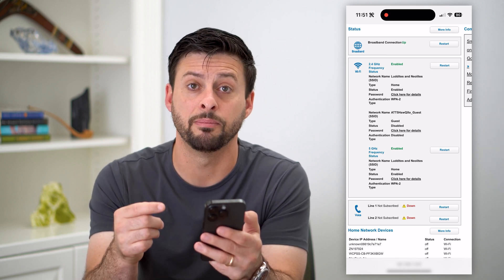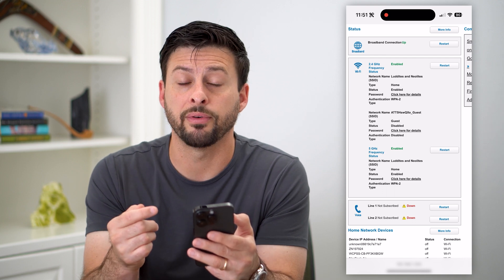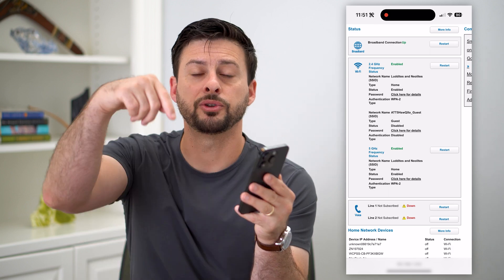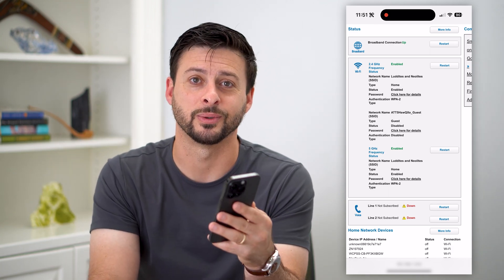A lot of times this fixes any kind of bugs or issues, or if your Wi-Fi is super slow, this is a great option to just restart it. Hope this helps. If you have any questions, leave them in the comments down below and I'll catch you on the next one.